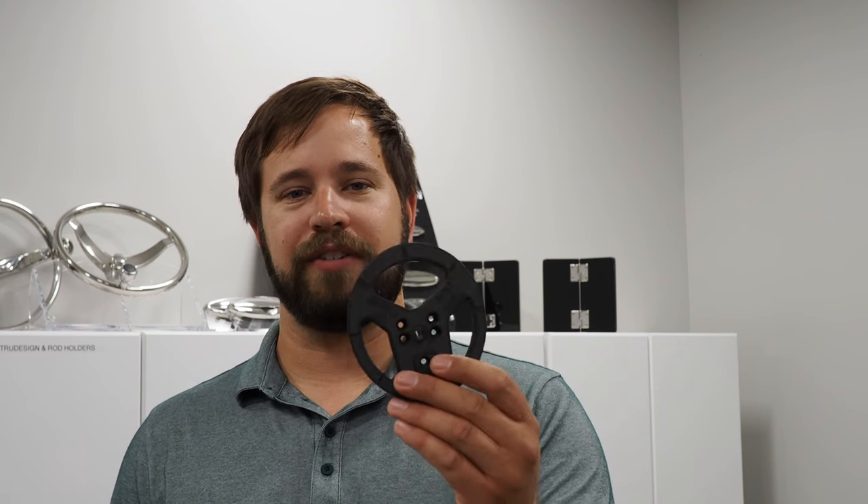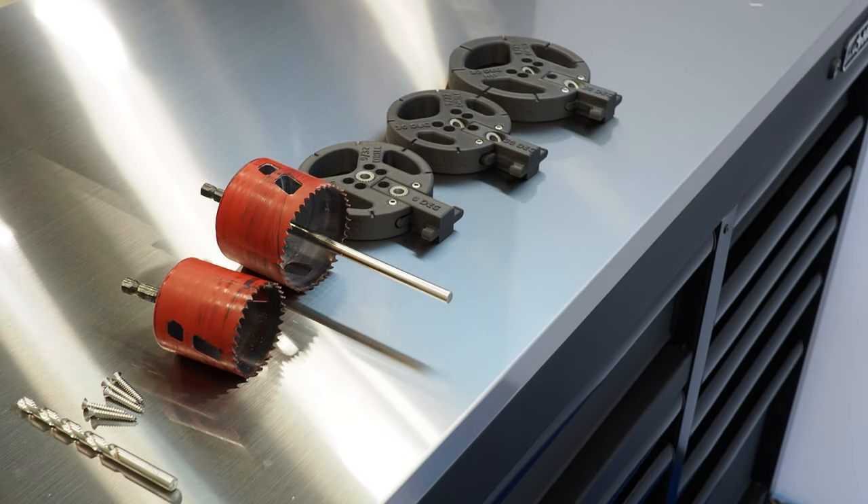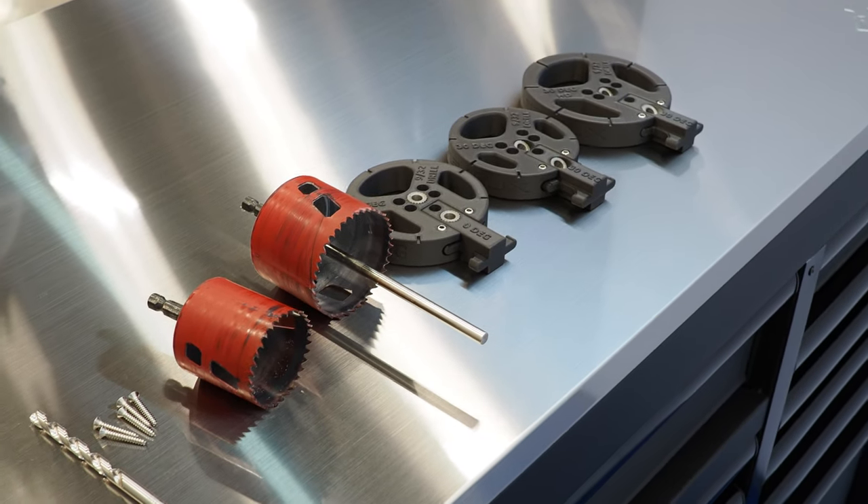Hello everyone, it's Ash with Jim Lux Engineering. We've got a new product to introduce to you today — our Rod Holder Drill Guide series. We've got six of these, one for every size rod holder, both the regular size and the heavy duty size, at 0, 15, and 30 degrees.